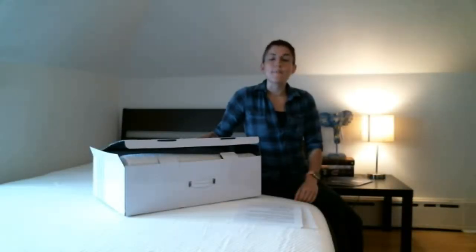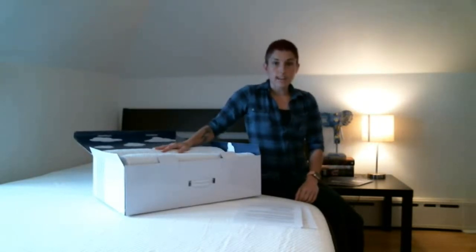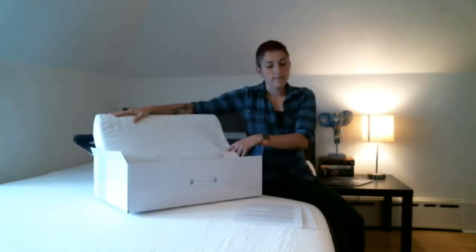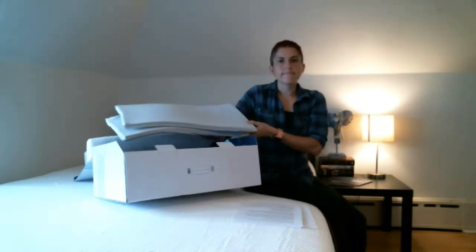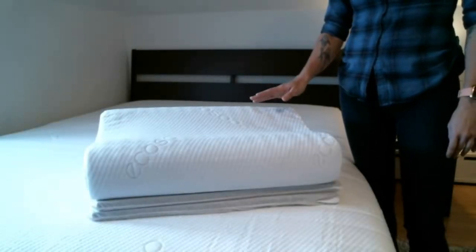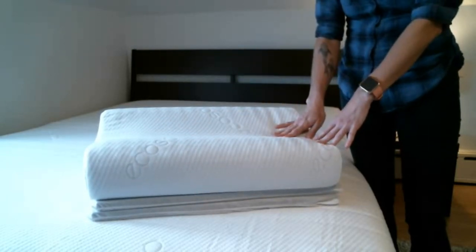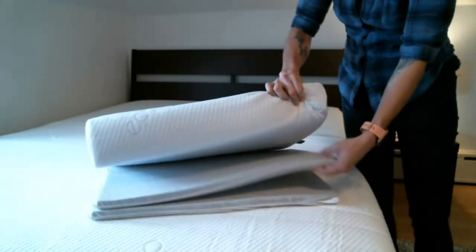Now let's take a minute to talk about the Akosa Memory Foam Pillow. It offers an ergonomic design for comfort and support, and is covered by the same 100-night trial period as the mattress. It also features a removable, machine washable cover and comes with two pads that adjust the height for proper spinal alignment. The pillow is made from activated charcoal memory foam, which controls odors and offers antimicrobial protection. We found the pillow to be much softer than some memory foam pillows, and it conformed well for optimal comfort and support. We particularly liked the inclusion of two removable pads that enable you to adjust the height for proper spinal alignment.